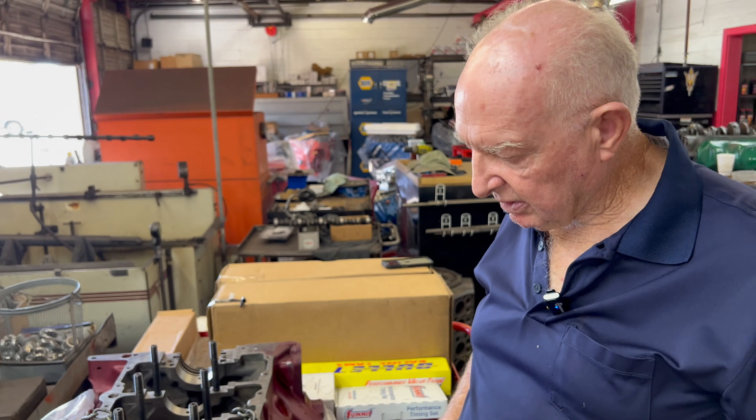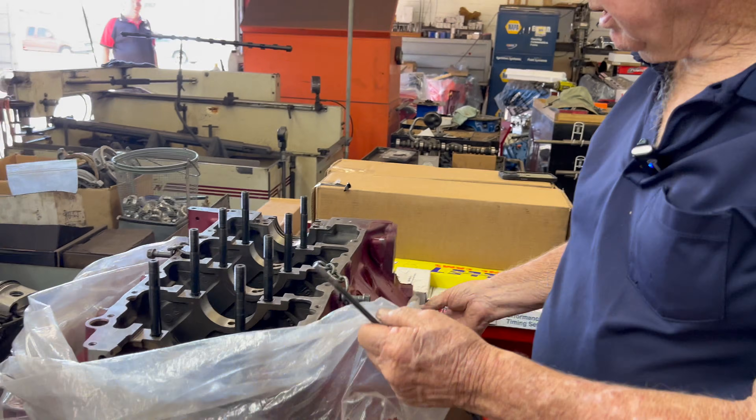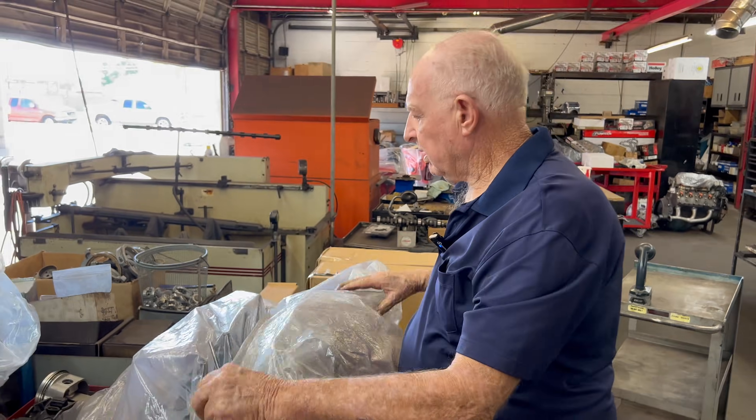We'll put this together here in probably another three or four days. I don't know if they're waiting on parts — maybe waiting on bearings or something. As long as someone asked about that, it was nice to give an answer like this, especially with a motor like this that we can talk about. Thank you, Ed.